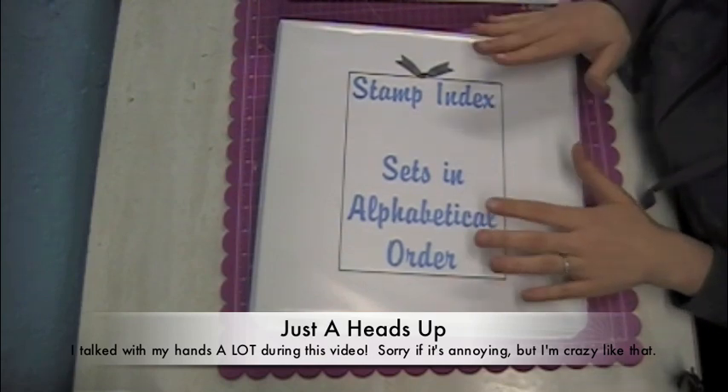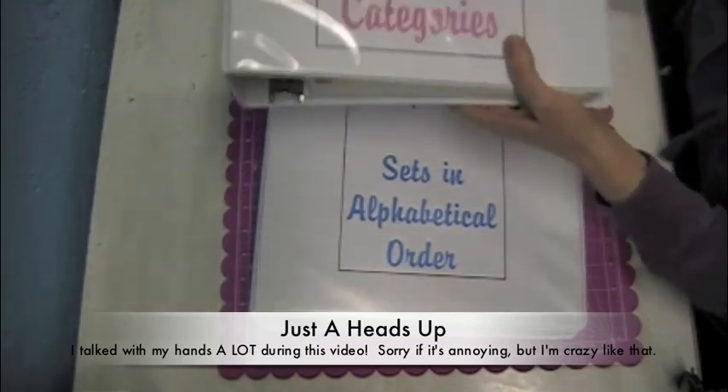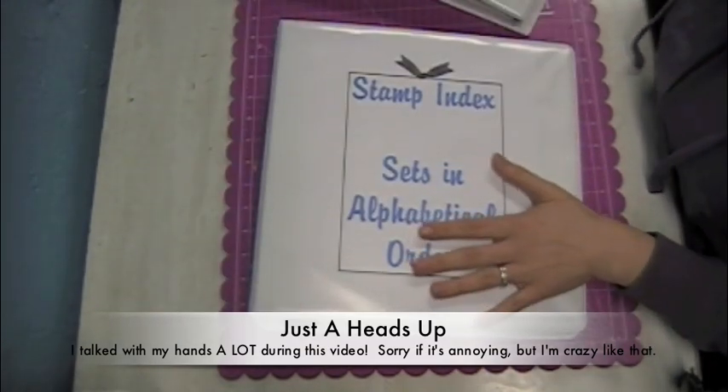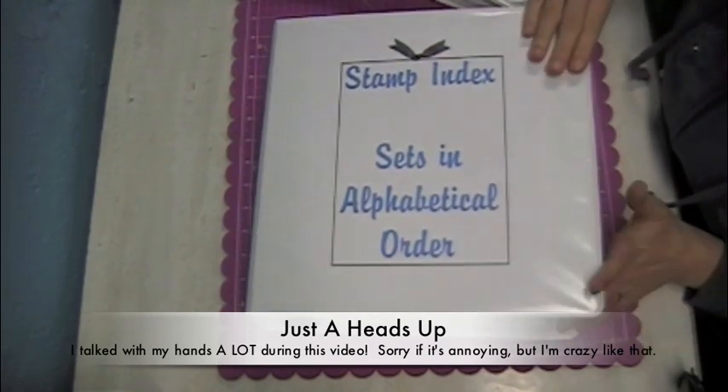My system consists of two binders. This one is stamp sets in alphabetical order, and this is stamps in categories. I'm going to show you the alphabetical order binder first because it's very straightforward and I don't have much to explain.